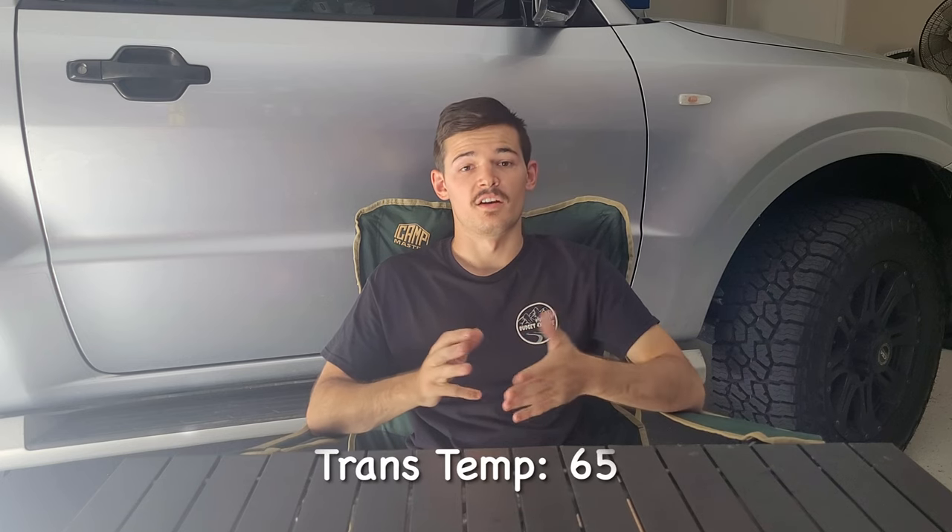Transmission temperature going up the steep hill was 65 degrees — very nice and cool. Coolant did rise up to 81 degrees from 79 as I was going up, but intake stayed at 41 and transmission stayed at 65. It's great to know the temperatures didn't increase a lot even under hard load going uphill.